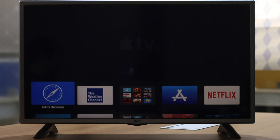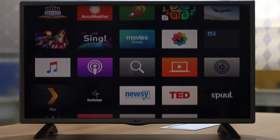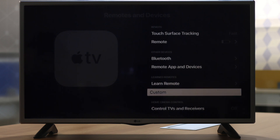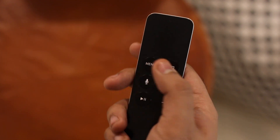Similarly, the 4th generation Apple TV also supports HDMI CEC. Just make sure that 'Control TVs and Receivers' in the Apple TV settings is toggled on. If this section is greyed out, it means your HDMI port is not CEC compatible. With it enabled, your Apple TV can automatically turn your television on, switch to the right HDMI input, and even control the volume.